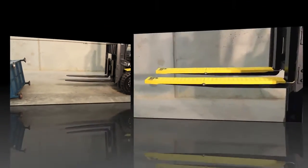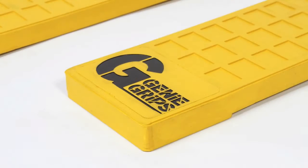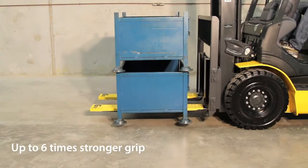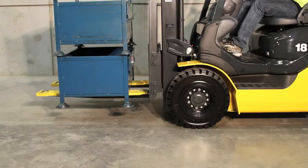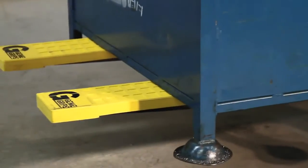Genie Grips are made of a high strength rubber compound with a unique patterned anti-slip surface, offering a superior grip to prevent load from sliding. Independent testing of Genie Grips found the product offered up to six times stronger grip than bare fork tines alone. Even with a sudden stop, this smooth metal load does not move with Genie Grips.